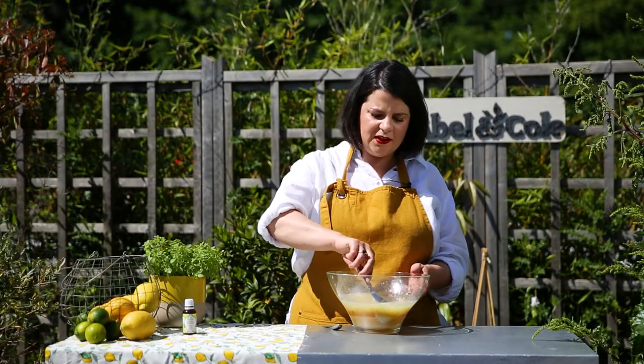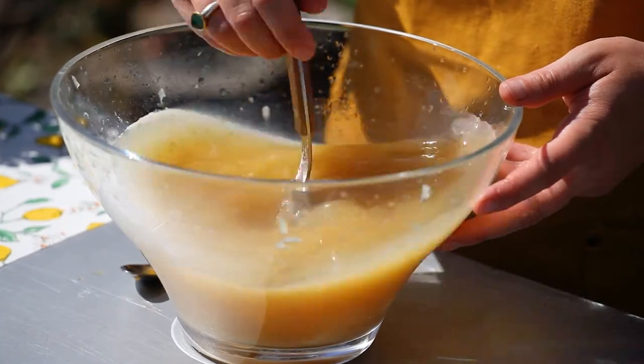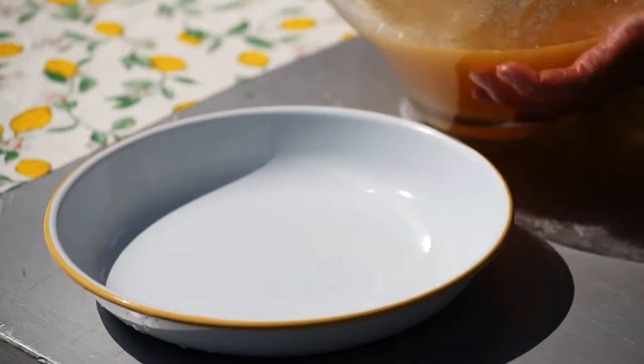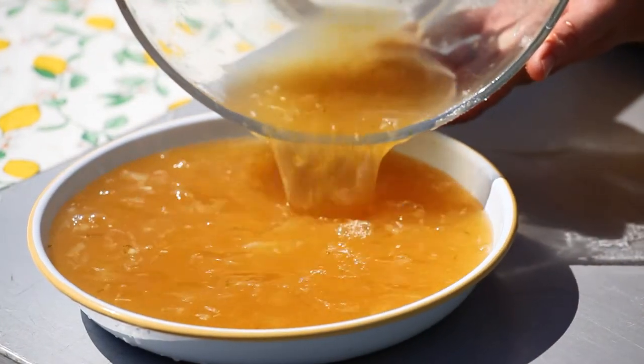We're just going to give it a really good stir together until you can feel that the sugar is all dissolved. We're now going to transfer our lemon mix into a shallow dish — just fits! Ideally use a shallow dish just because it will freeze a little quicker and when you come to fork it later you'll have more surface area and it'll be less arm work for you.